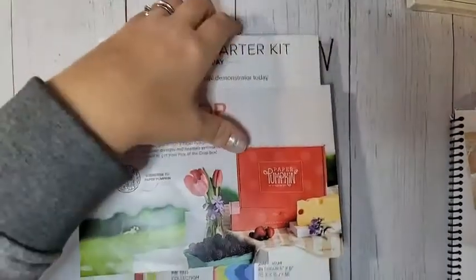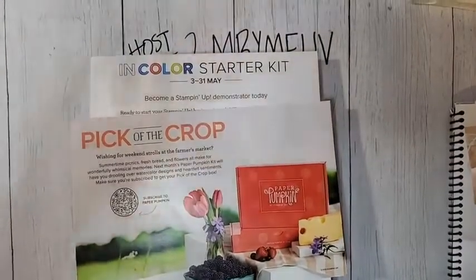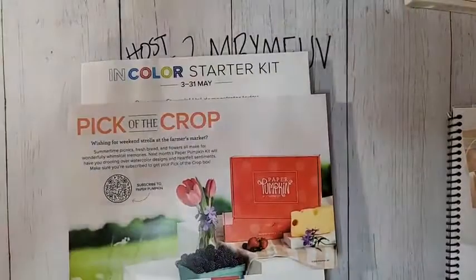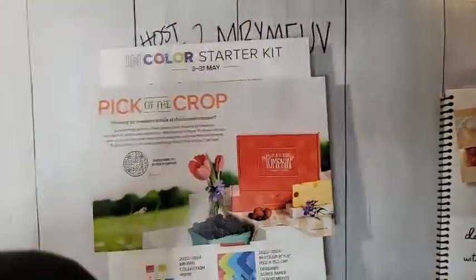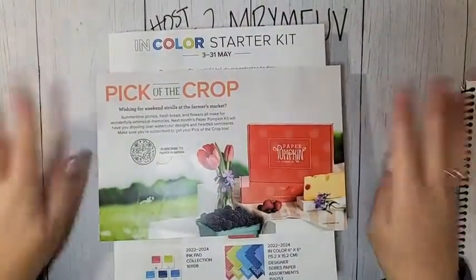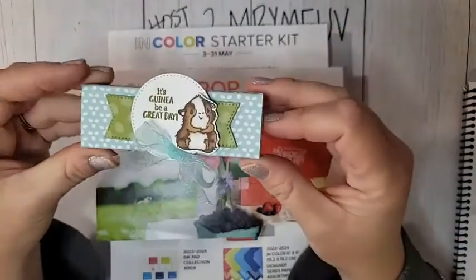Hello everyone, welcome to my Facebook Live. I'm Ruth Norton with Ruth's Stamping Corner.